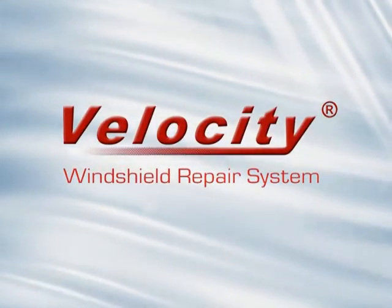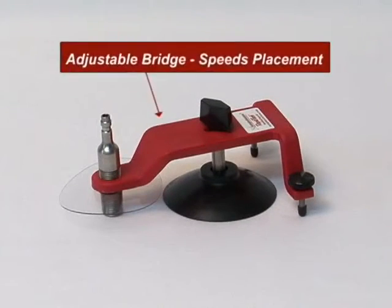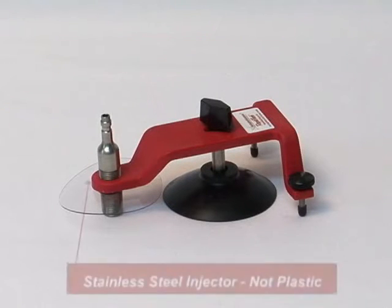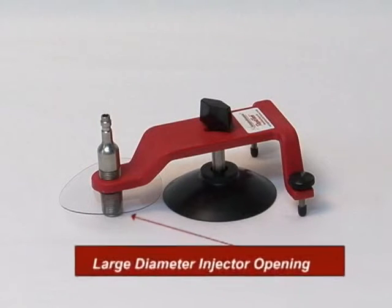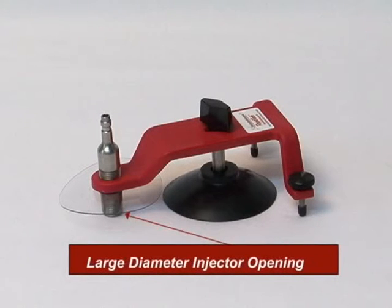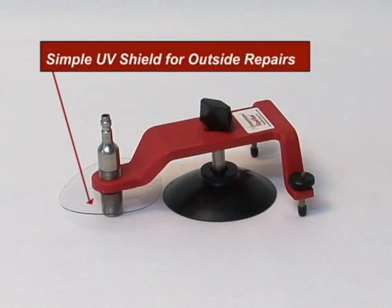The Velocity Windshield Repair System produces clear repairs faster, and here's why. The adjustable bridge speeds correct placement of the assembly. The injector is stainless steel — it's easy to clean and will last for years. The large diameter injector opening allows for easy alignment, even on large pit damage repairs. White O-rings won't produce dark reflections like black or red ones. Our simple UV shield allows you to focus on the repair procedure, not hassling with a bulky plastic cover.